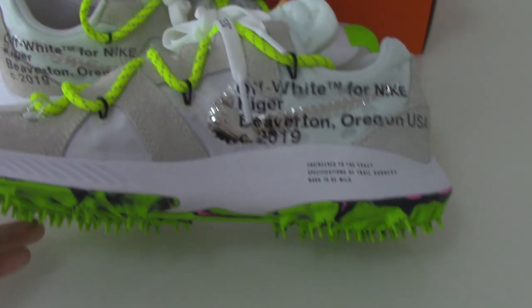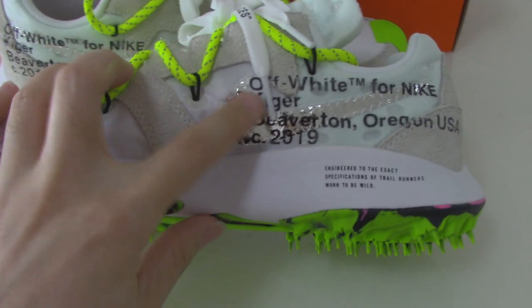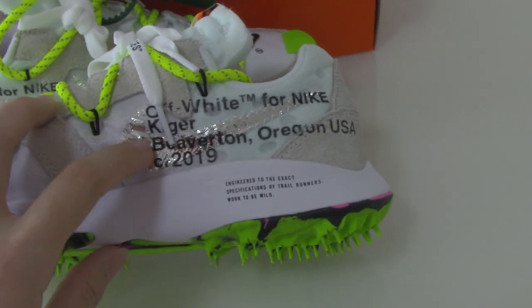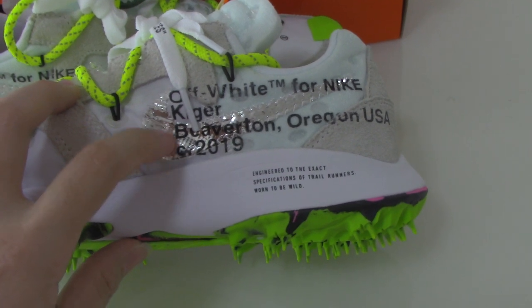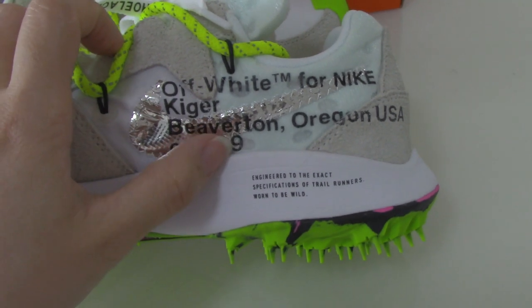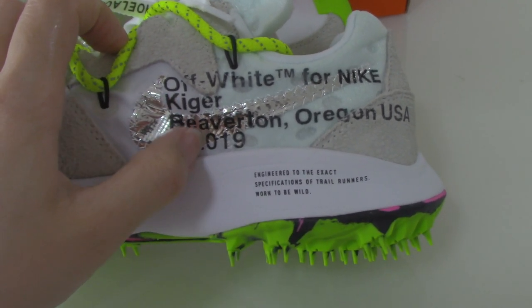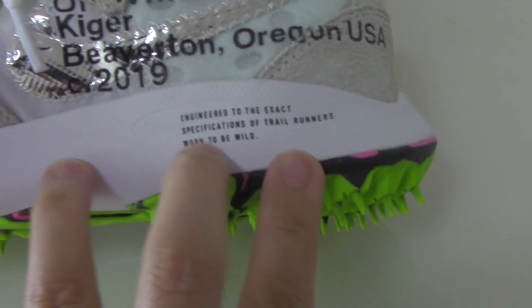Turning to the inner side, you can see the Nike branding. Also the silver detail, and the Off-White test stamp — Off-White for Nike. And also the other side here also has the test stamp — you can see how special this is.